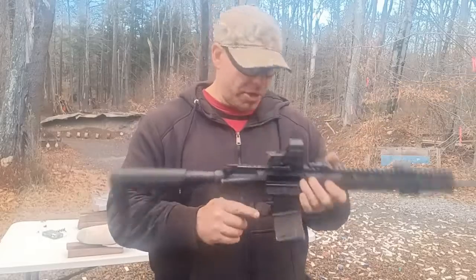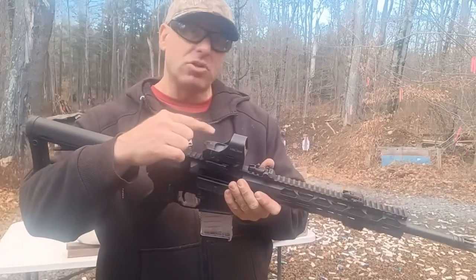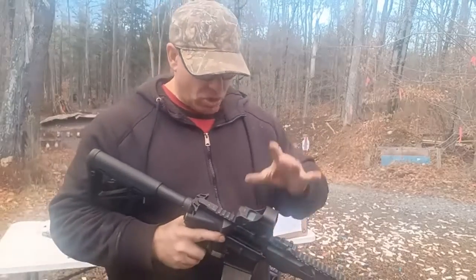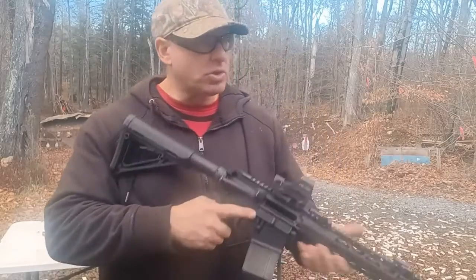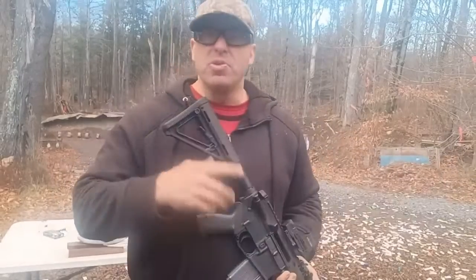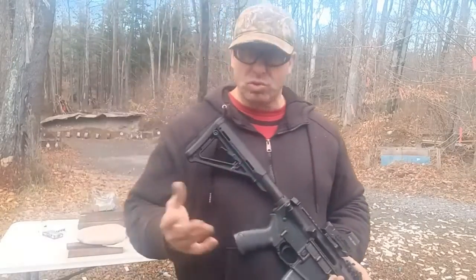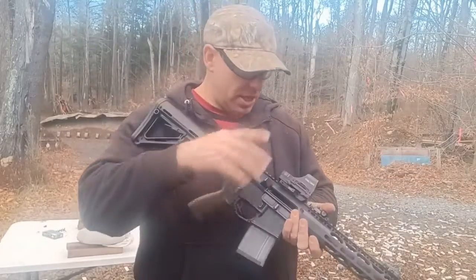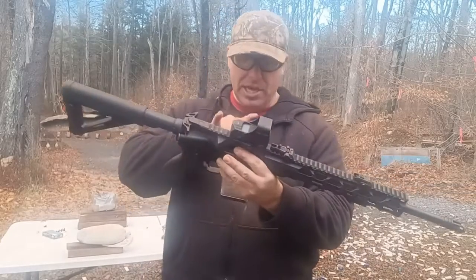I like the big window red dots, like this Halosun 510c, very similar to the EOTech — it has a big window and you can move while shooting. Even if you're in an awkward position, you can still get on that red dot and see the target, or if you're shooting under a car or something weird like that. I'm a big believer in the big window red dots.